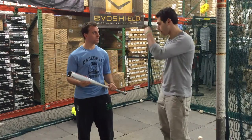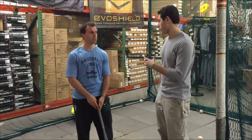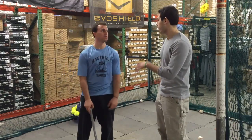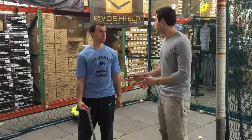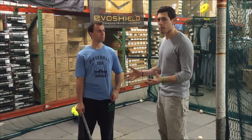It's interesting that you say that, because when it comes to Rip It, they have a 30-day love it or return it policy. After 30 days, if you're not 100% confident in that bat — it's one thing to hit in here, but it's another thing when you're out there on the field. So bring this to the field, swing with it for 30 days. If you're not liking it, you can send it back to Rip It and get your money back.